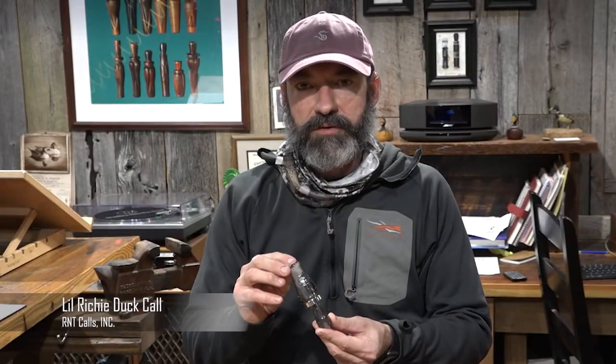This is our Little Richey model call. Where this call came from is some of the first calls that Butch made — they had a quarter-inch hole in it, he made them small, and he made them specifically for the timber. There's kind of a misconception around personal preferences when people say timber calls and what exactly a timber call is. But back in that time period and around this area, people thought of timber calls as quieter calls.